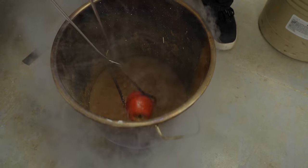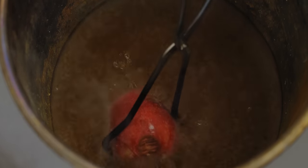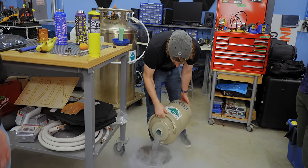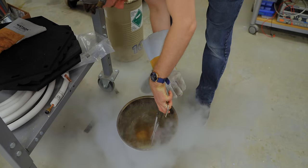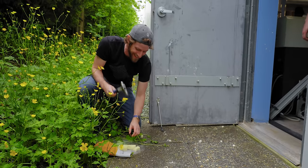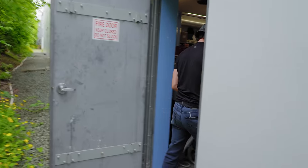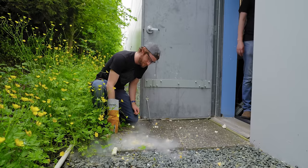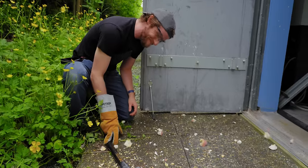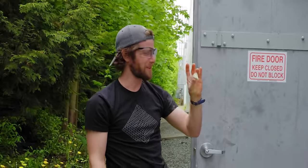The next step is obviously to play with it for a bit. What is it, minus 195 degrees? The fact that it's still boiling around the apple means it's not quite frozen through yet, right? You'd hardly even believe that was a tangerine once.